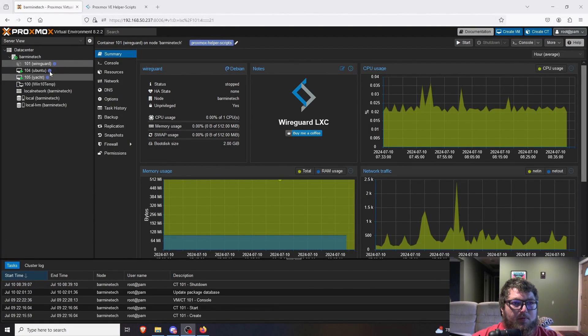What's going on everybody, it's Carmine from Barmine Tech. Today we're going to be talking about how to set up WireGuard on Proxmox in under 10 minutes. We're going to be using the Proxmox helper scripts to make our own WireGuard server running in an LXC container off of our Proxmox server.